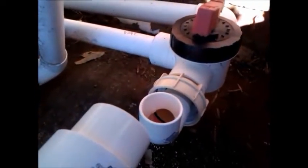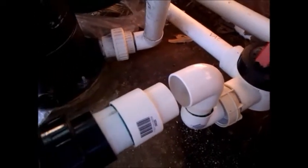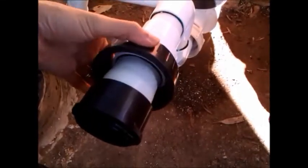The red color is the primer and the green color is the glue. This glue is pressure-rated, so it's basically for pressure environments. Another elbow added and we're almost getting to the pump.